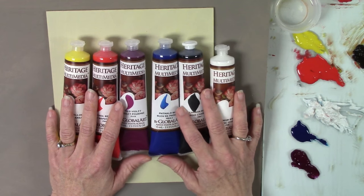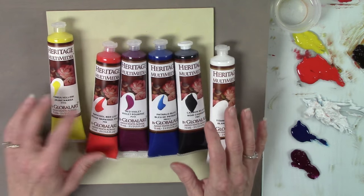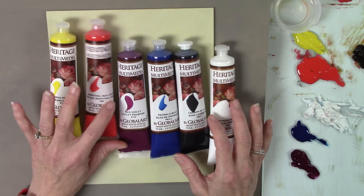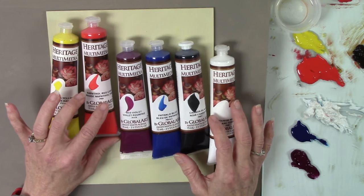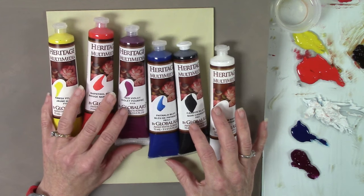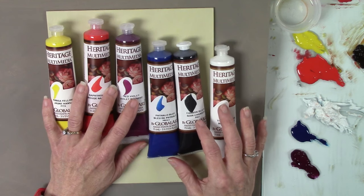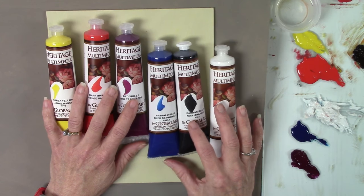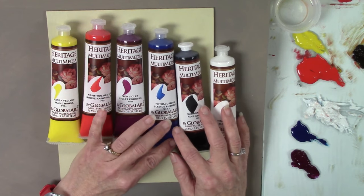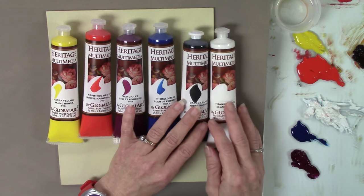I've been dividing my palette into warms and cools, which I'll go into more in future YouTube videos. We have Hansa Yellow, which is a very warm color — these are very pure so you're able to mix a lot of things. Naphtha Red Light is your warm red, leaning towards the red-orange side. Red Violet is the coolest color on your palette — great for shadows, it cools colors right down. Phthalo Blue — we call phthalo the Hercules of blue pigments in this line, very powerful. Carbon Black of course, and Titanium White. These six tubes are all you'll need to get started.